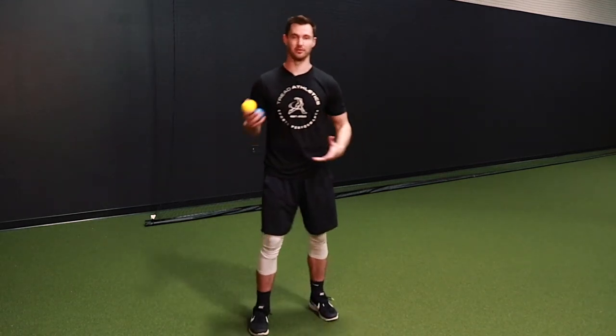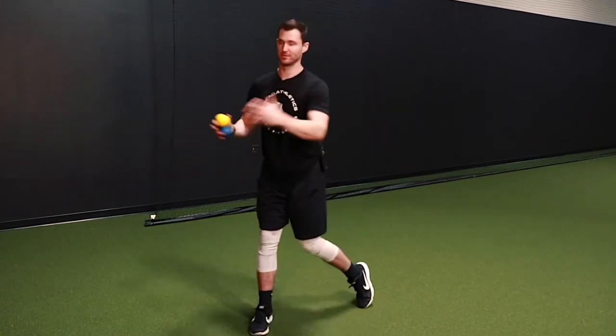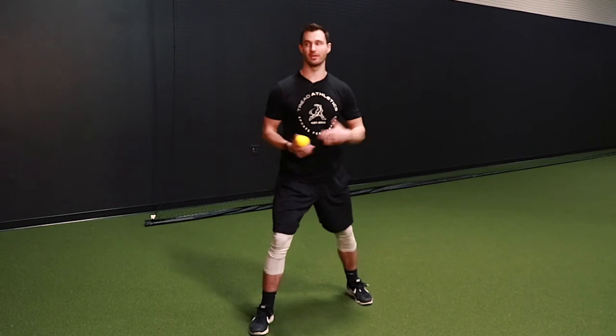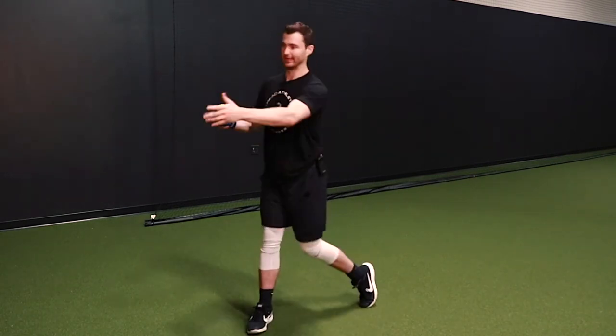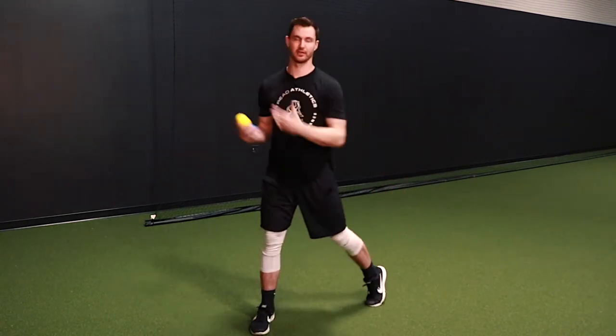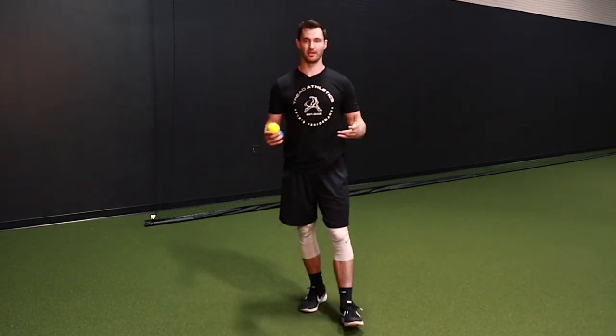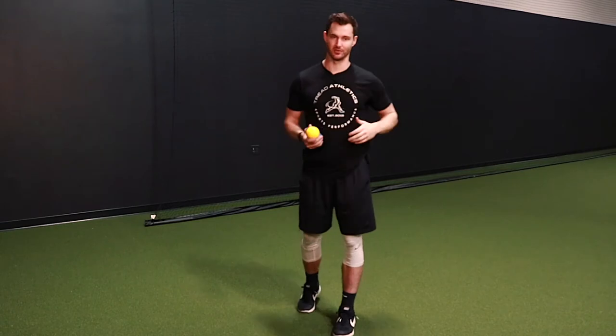We typically won't go any heavier than about a one-pound plyo ball. Another key cue is letting the hips and that front heel free up a little bit. As you're rocking, the hips are free — it's not feet stuck in sand as we rotate back and forth. Let that heel come up and let those hips be free and athletic as you move through the drill. It's a more dynamic drill variation where we can work on the timing and sequencing of everything.